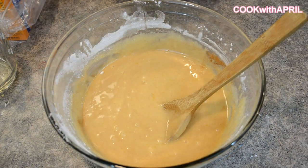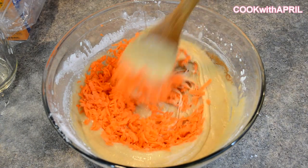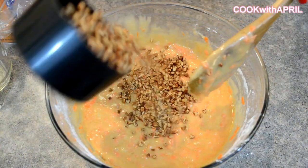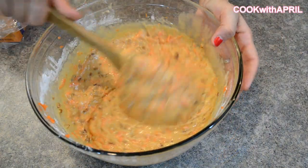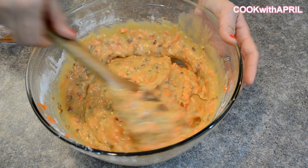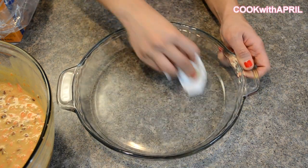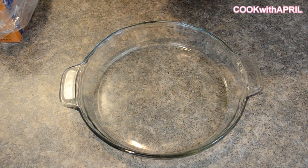Now we're ready to stir in our carrots — gradually stir them in slowly. Then fold in a cup of pecans. This is pretty much your carrot cake batter. Go ahead and grab any pan of your choice and grease it up. Typically carrot cake is made in a square pan, but I like using a pie pan. Pour your batter into the pan.